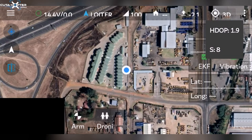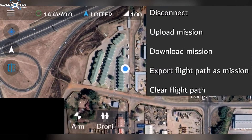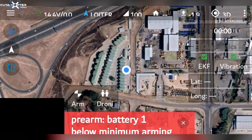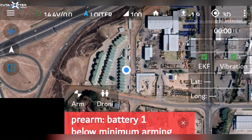You can click the GPS icon to see how many satellites you have. Next to it are the three dots, which you can use to connect, disconnect, or upload missions — we will show you how that's done in a future video. Here is your timer, and you can click that to reset the flight timer.